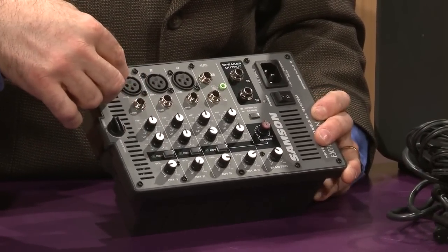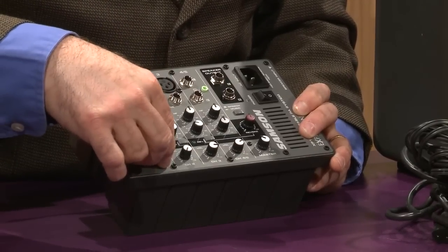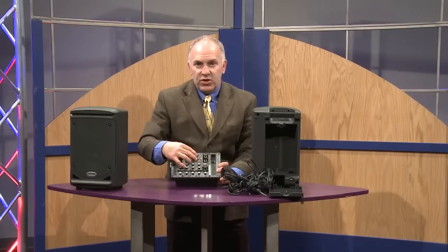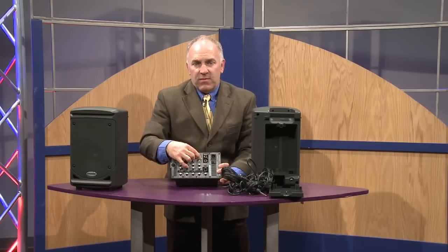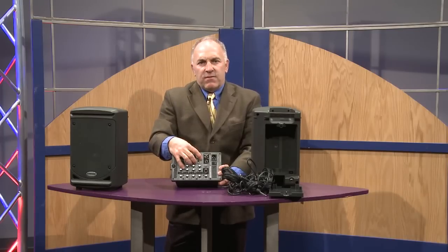Each channel has a quarter-inch or microphone input, selectable reverb, and a volume level. The fourth channel is a stereo input channel. There are quarter-inch stereo inputs, or you can use the 3.5 millimeter stereo input, which many people will use for an iPhone or an iPod.